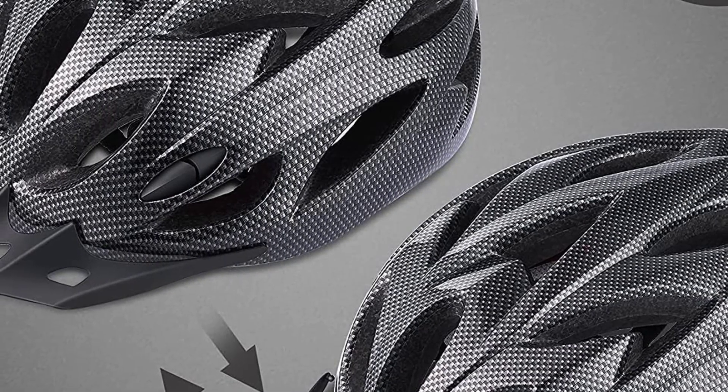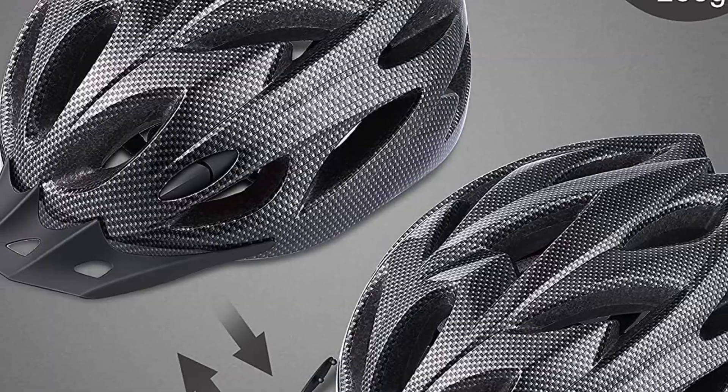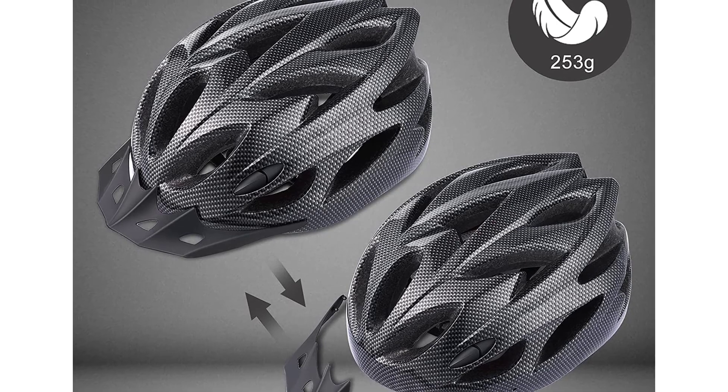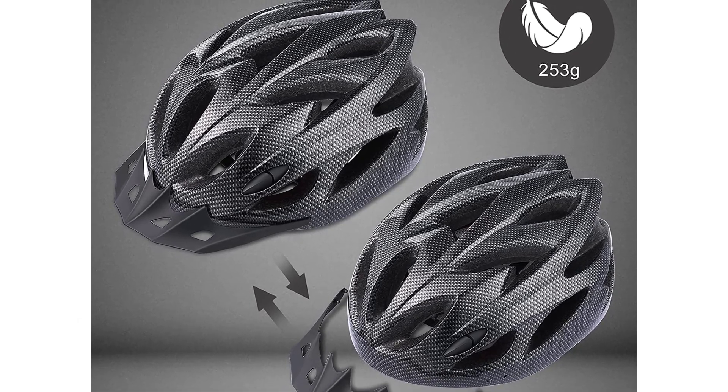Adjustable Fit. Thanks to its adjustable dial system and side straps, the bike helmet can accommodate heads of all sizes, with a custom fit suitable for most teens and adults. That's all about the video.